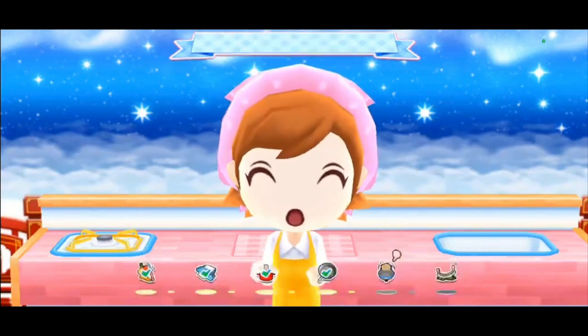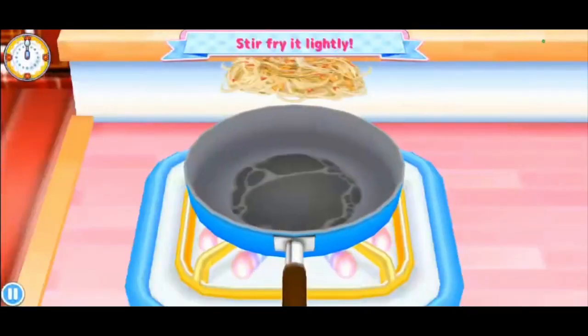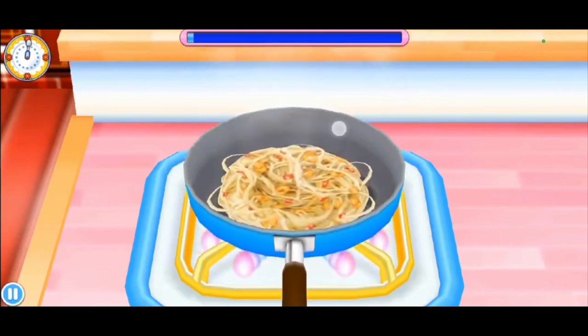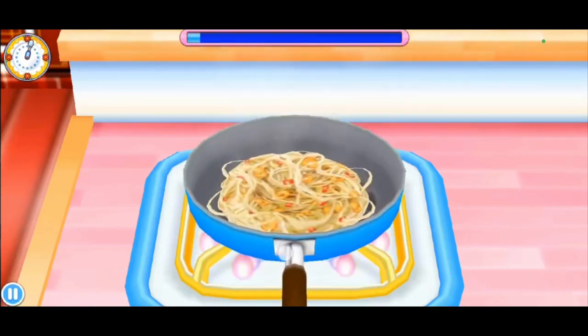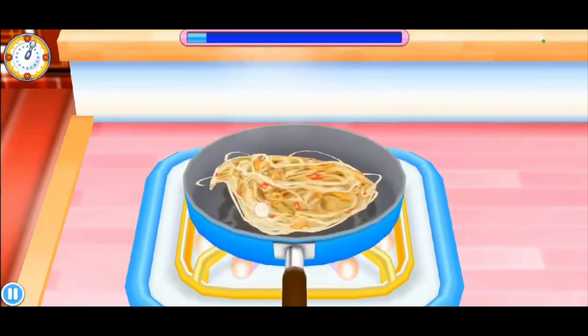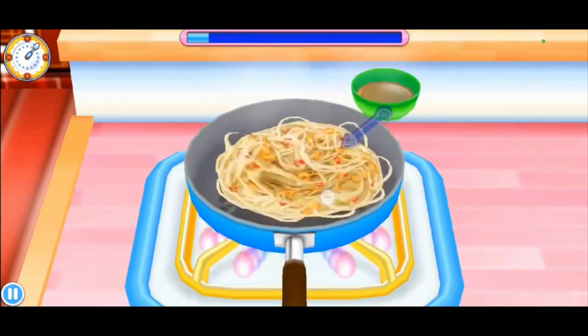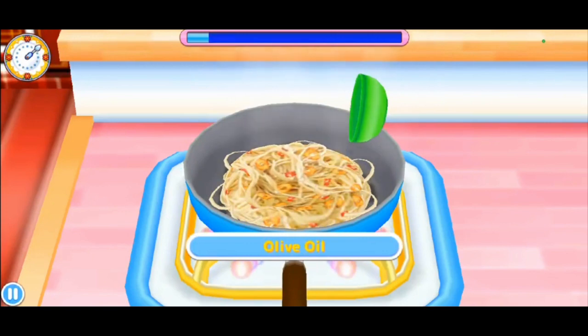Now we get to toss the pasta — that'll be fun! Get to do some chef skills here. Let's just not drop it because otherwise it's gonna make a mess. Oh shoot, I was supposed to put that in there — okay.